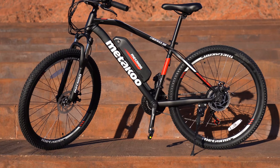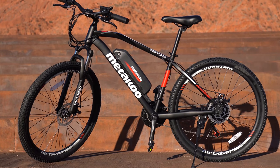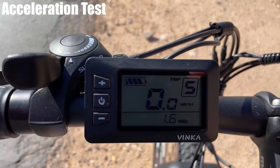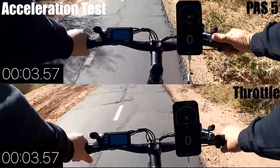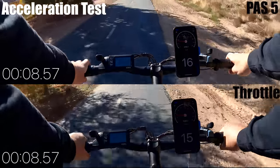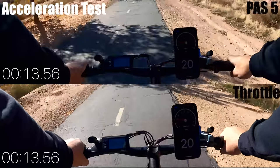The 300 weighs 50 pounds, which is the second lightest bike in this price range, and can carry a rider up to 308 pounds, tying for the highest weight capacity in this price range. I did a test between straight throttle and pedal assist level 5 to see which one is faster — with one battery bar missing. The acceleration between the two is pretty much neck and neck, though I felt a quicker takeoff with pedal assist, and I'd say the 300 has the quickest acceleration for both pedal assist and throttle in this price range.